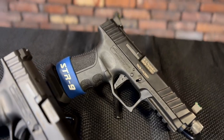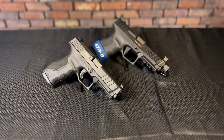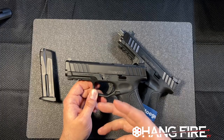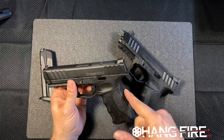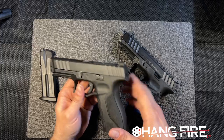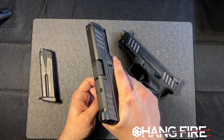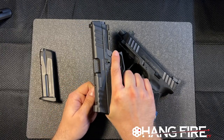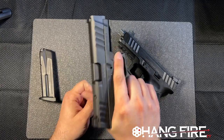Stoeger has done this, and for me personally I don't shoot Glocks very well. I have a big problem with the grip angle, and I usually get bit in the back because there just isn't enough beaver tail to keep my hands from getting destroyed. With this STR9, I don't have that problem. Under recoil this feels like we're not going to have an issue there, and I really like that.